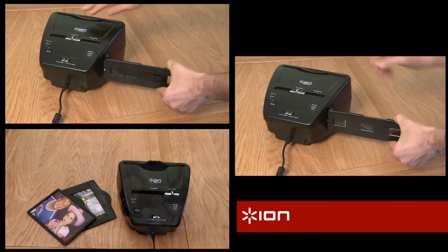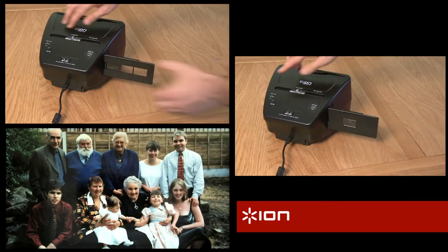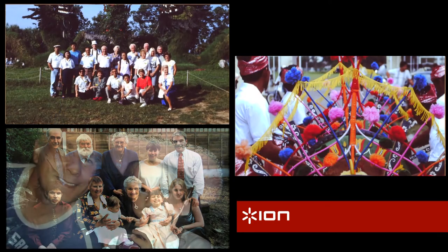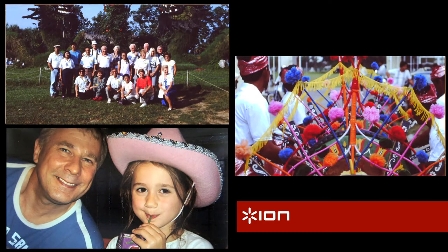The high-resolution 5 megapixel camera with 10 megapixel capture option ensures outstanding quality every time, so you can capture and enjoy all of the colour and detail of every one of your slides, pictures or negatives.